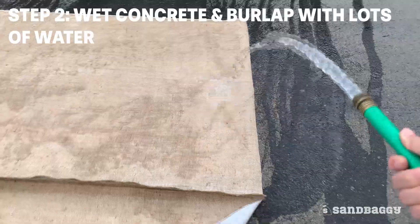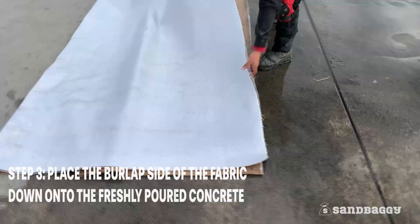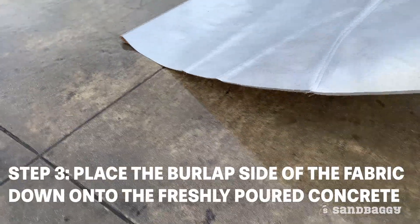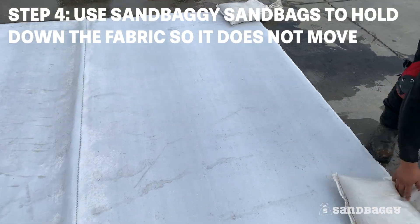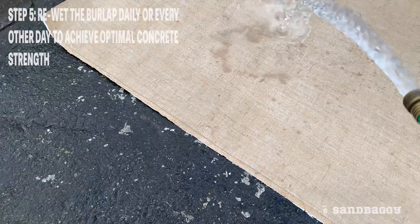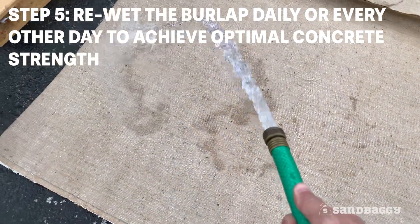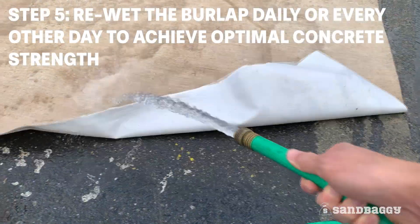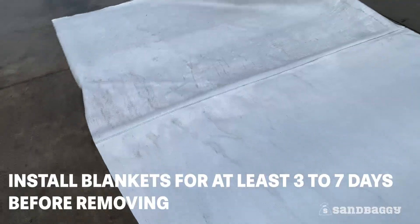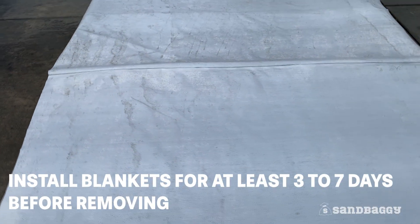Wet concrete and burlap with lots of water. Place the burlap side of the fabric down on the freshly poured concrete. Use Sandbaggy sandbags to hold down the fabric so it does not move. Re-wet the burlap daily or every other day to achieve optimal concrete strength. We recommend installing blankets for at least three to seven days before removing.